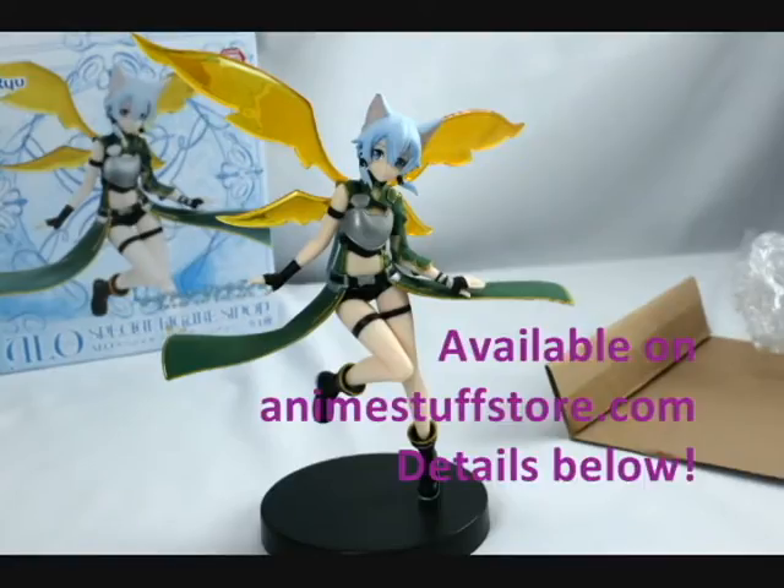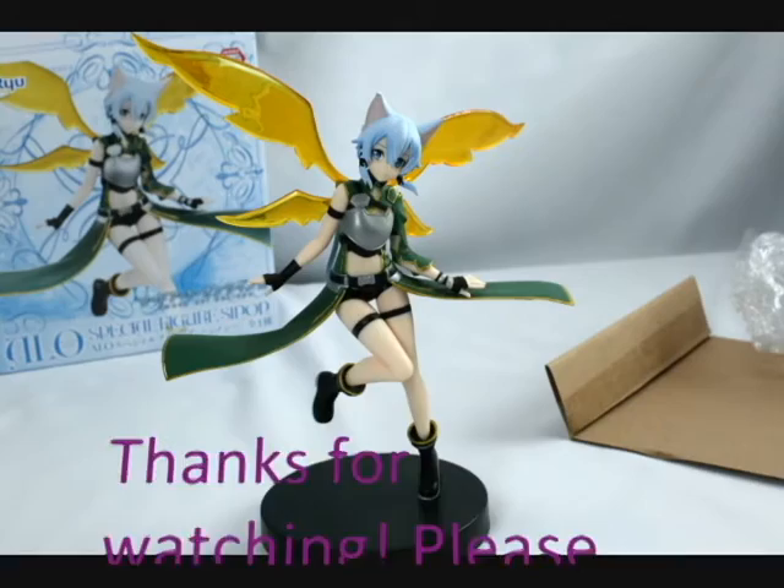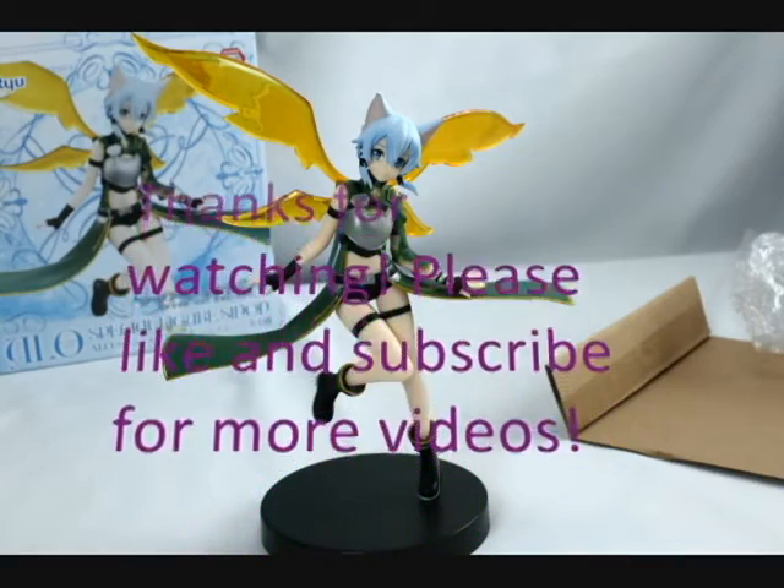We hope you enjoyed this unboxing video for ALO Special Figure Sinon. She will be available on our website, AnimeStuffStore.com. More details can be found below in the video description. Thanks for watching — please like and subscribe for more videos.